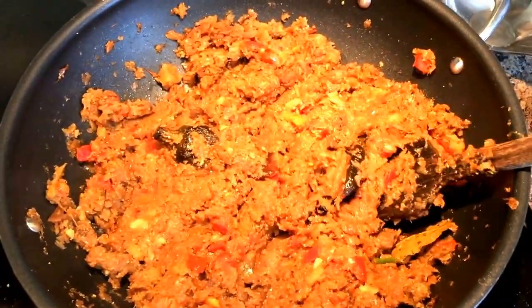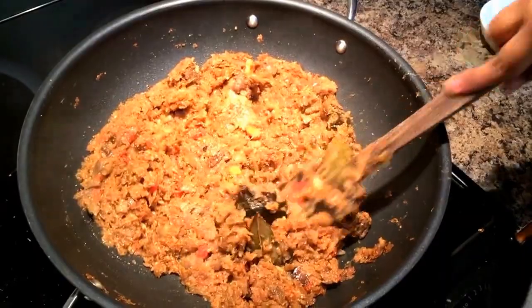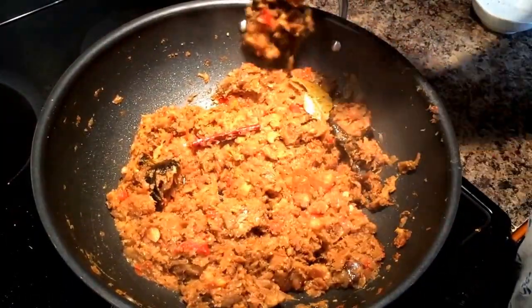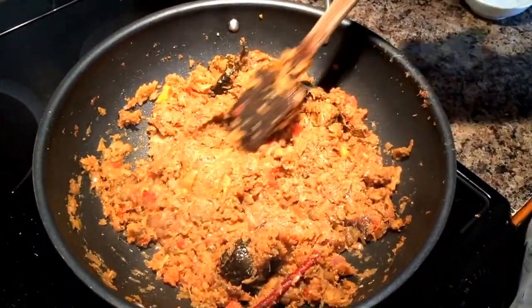Sauté the tomatoes along with the bharta for about 3 to 4 minutes until the water dries out. To finish up the recipe, add some mango powder or pomegranate powder. If you don't have either of the two, you can add some lemon juice.